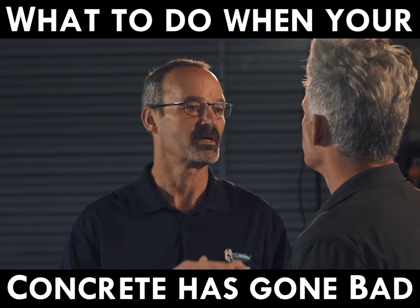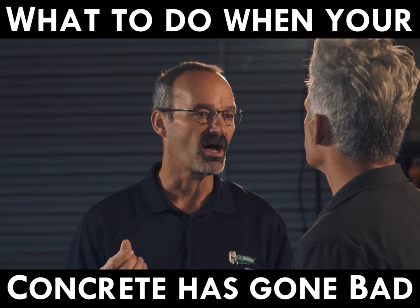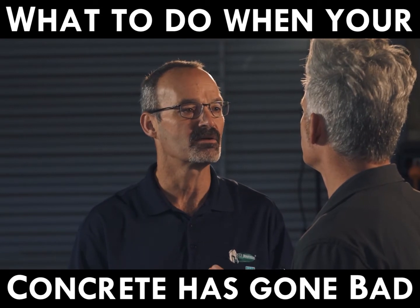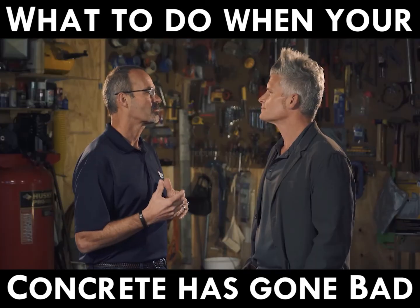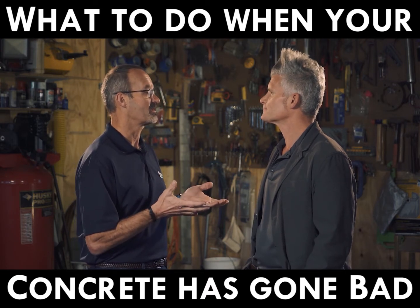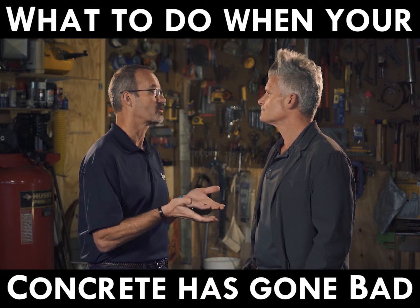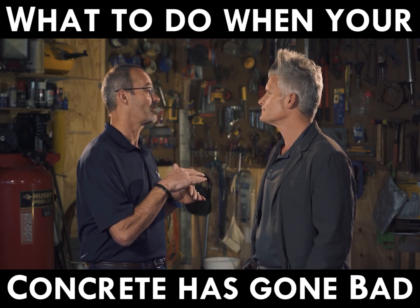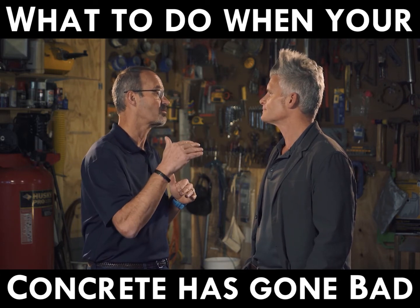On this particular concrete we're going to come in, grind all that soft cream off, we're going to get rid of those footprints for sure, but we want to get down to a CSP of three and then we're going to use our vapor band ER on top of that. The cool thing about our vapor band ER is we can actually broadcast our first quartz sand into it, so as it's working as a moisture vapor barrier it's also the beginning of any of our Spartacoat systems.